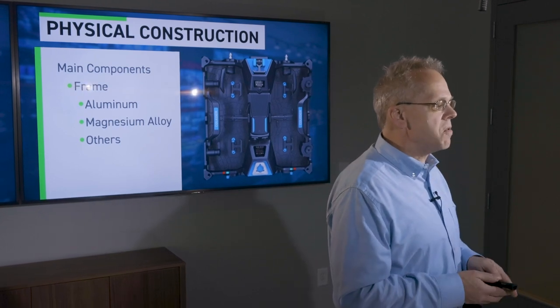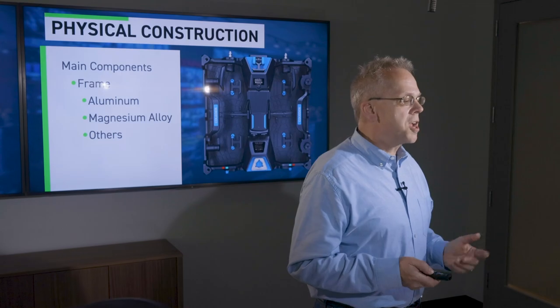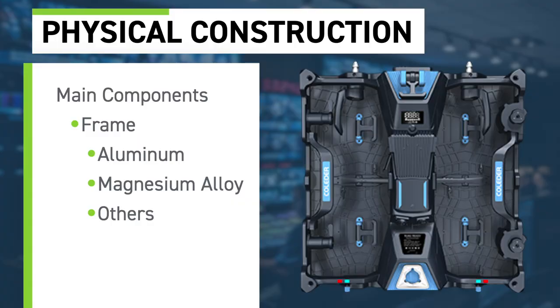The main components of the LED wall are the frame, the modules, and the power hub. Frames come in a variety of manufacturing materials. The majority are made out of cast aluminum — a relatively lightweight metal with a lot of rigidity that gives manufacturers the ability to assemble them easily.